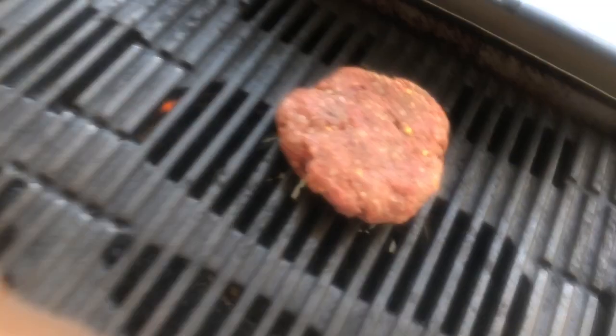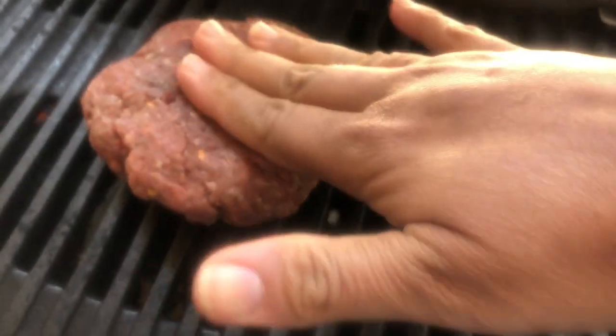Now I have a heated grill, so I'm gonna put the burgers on the grill. Make it close in the middle.